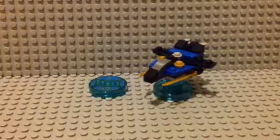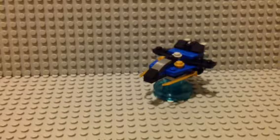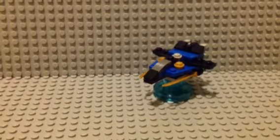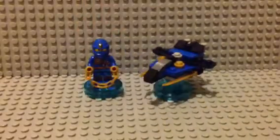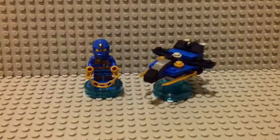So that's pretty much it for the Jay fun pack. This review was very short because there's really not a lot to show. The build is not that good — thumbs down for the build. Thumbs up for the minifig. I'm going to give the toy tag a thumbs up as well.